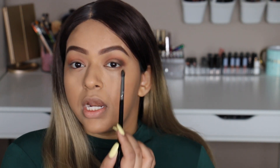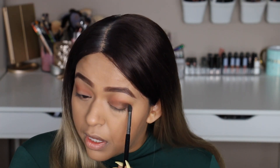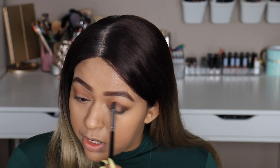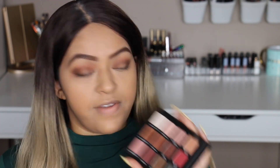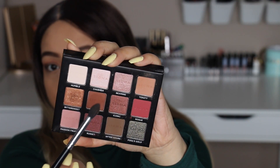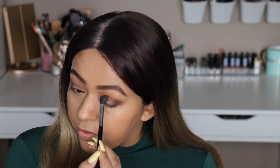We're concentrating most of the color on the outer corner and then slowly bringing it into the inner corner. Then I'm going to take a little bit of Henna and just buff it over lightly.